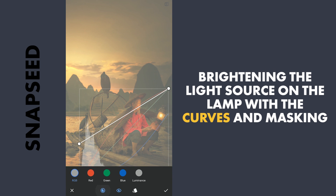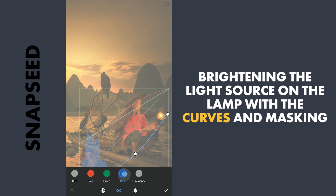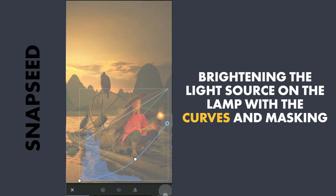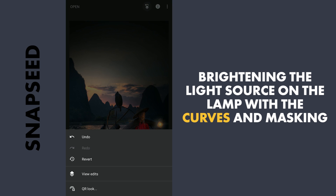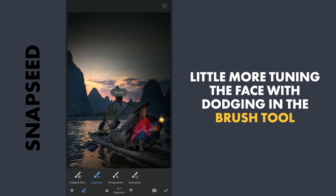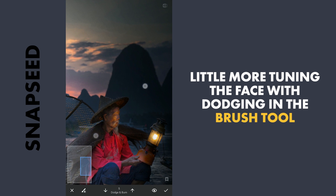Adding a little more brightness and some color. Coming back to the Brush tool for some more dodging on the face for more pop.